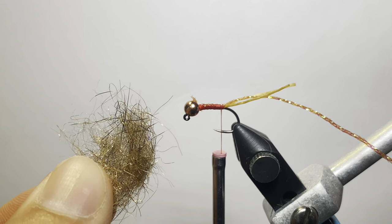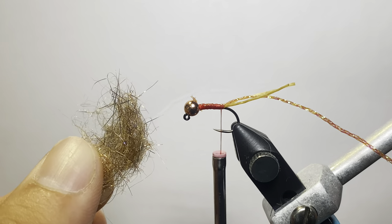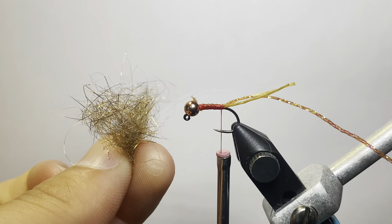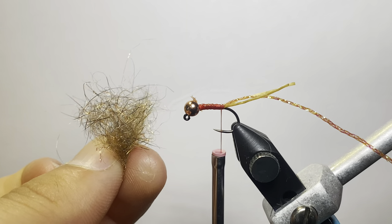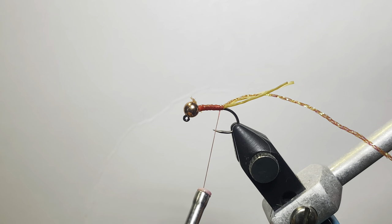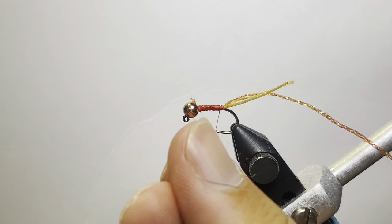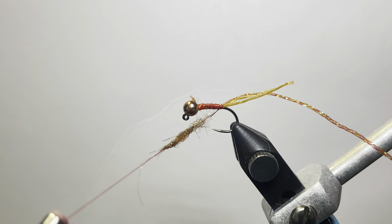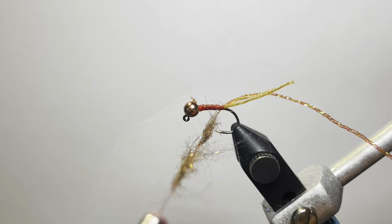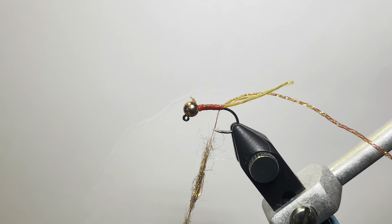Next up we're going to use some dubbing. I can't quite remember what dubbing this is — I have a card binder with dubbing in it and don't remember the names. But any kind of natural synthetic dub mix in a tan or brownish color will do. I like this dubbing; I use it a lot for my waltz worms. For this, you don't want to use a ton of it — keep it relatively thin and just dub that on there. Dub it up like a pretty sparse noodle.